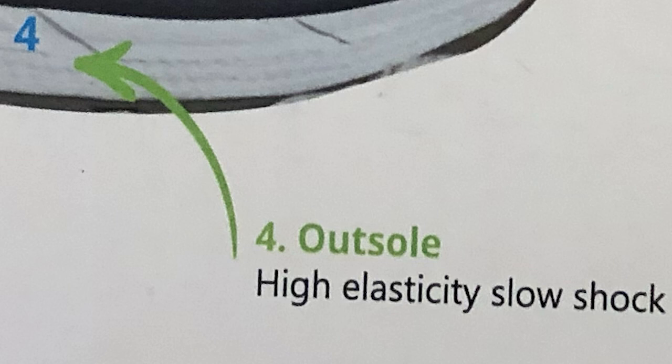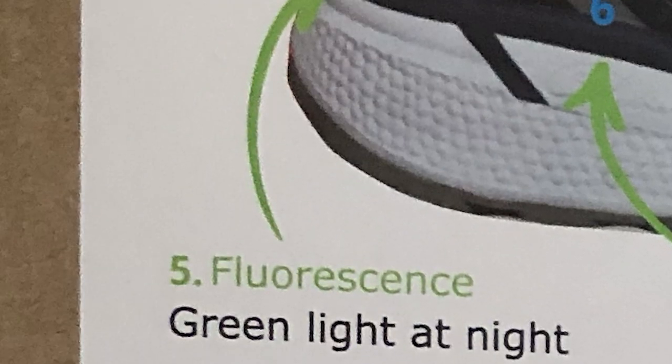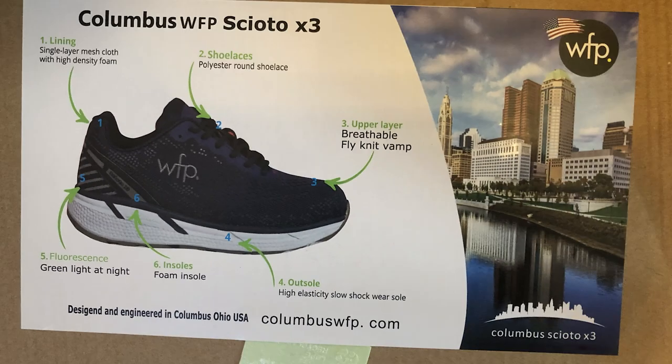The outsole is high elasticity, slow shock — which just means it's a very bouncy sole as far as I can tell. There's also fluorescent green light at night — it's not really a green light, it just reflects green, so there are no batteries or solar panels or anything like that. And the insole is a foam insole, like memory foam, very dense and it feels great.